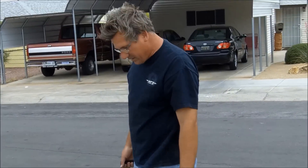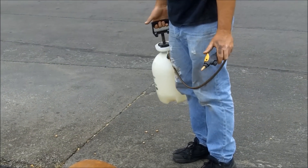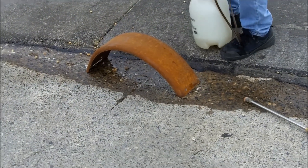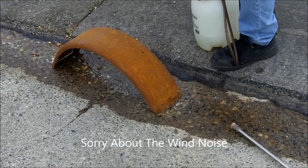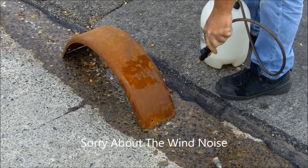All right, we've got a rusty fender here and I'm going to put some paint on it. So I just take muriatic acid, cut it with a little bit of water, pump it up, and apply it in a nice even coat.